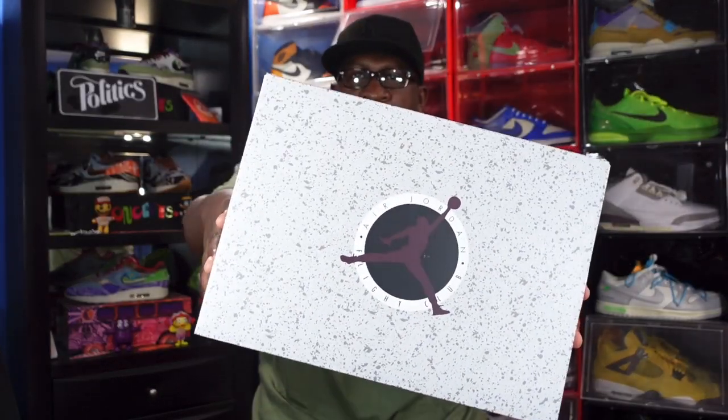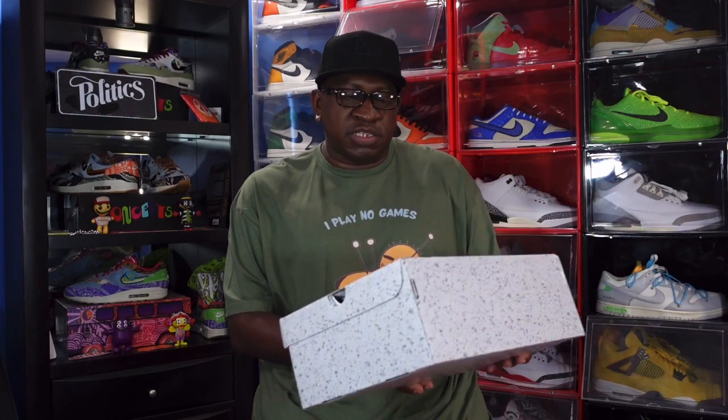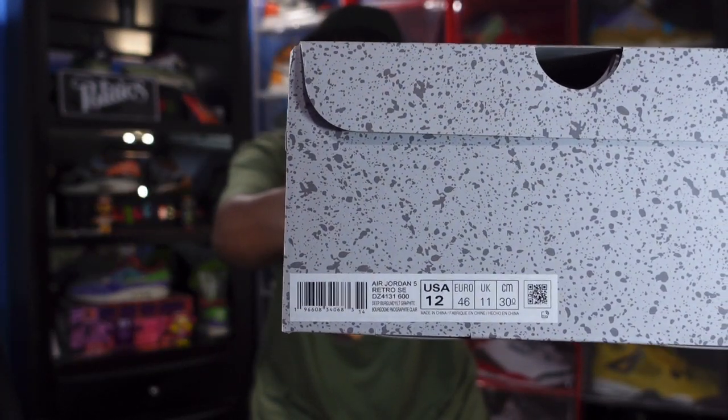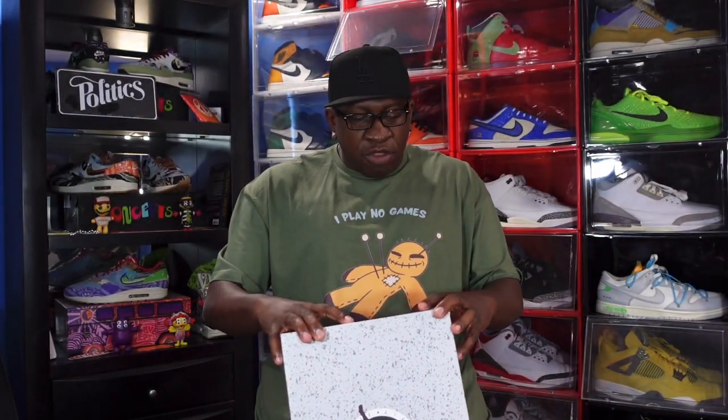This is the box — you've probably seen a video or two on YouTube with this sneaker. You've got that salt-and-pepper look with splatter on top. You've got the Air Jordan Flight Club logo with the Jumpman on top in that burgundy wine-looking colorway with a black background. The sizing tag reads Air Jordan 5 Retro SE, color is Deep Burgundy/Graphite, US size 12.